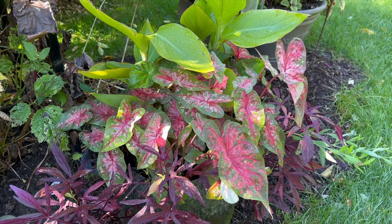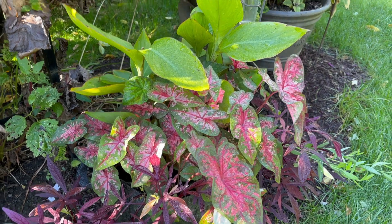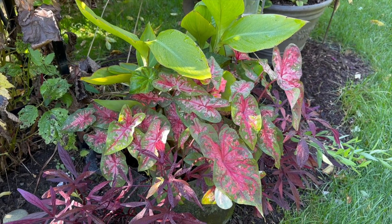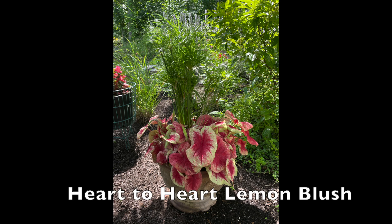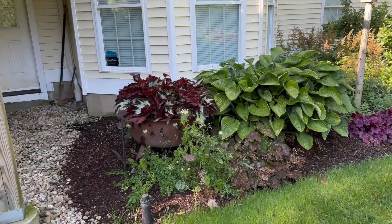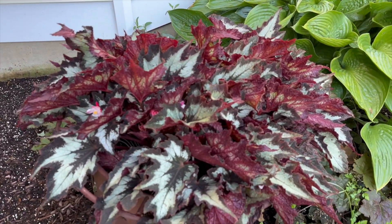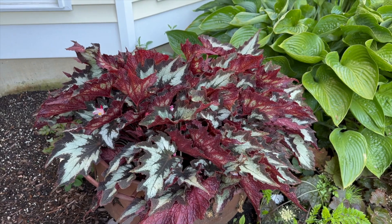One of the things I'm definitely going to try to overwinter — I did it last year too — are these caladiums. This is Carolyn Wharton. And this canna is a peach-colored one called Toucan Coral, I believe, from Proven Winners. Over here I have a begonia in a container. I'm not going to try to overwinter this plant, but I am going to try for the first time to take some cuttings and see if I can propagate it so it'll live.